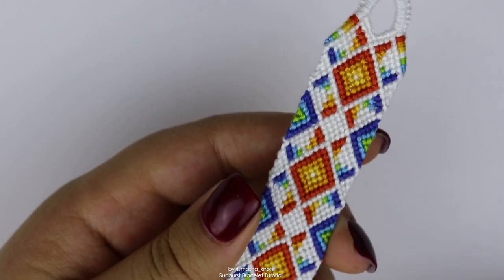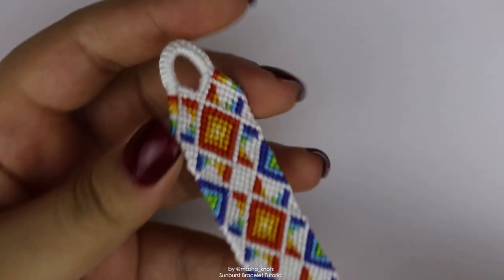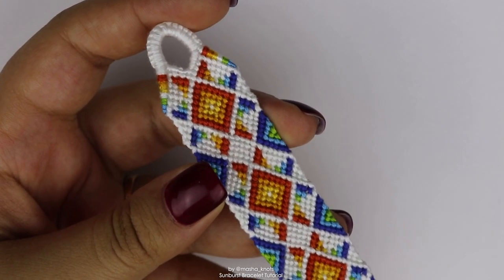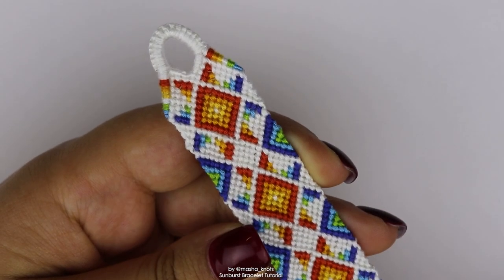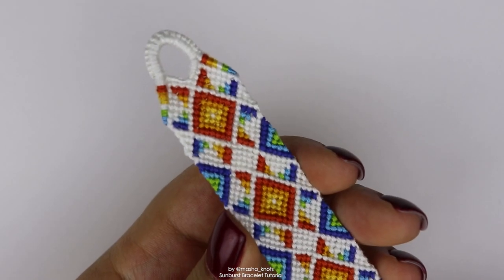That being said, this is not a beginner tutorial whatsoever — this is a pretty advanced tutorial. I'll be going really fast and explaining several steps in one go, grouping rows together. So if you're a beginner, I'd skip this one and work my way up to it. But if you think you're up for it, let's get into it.